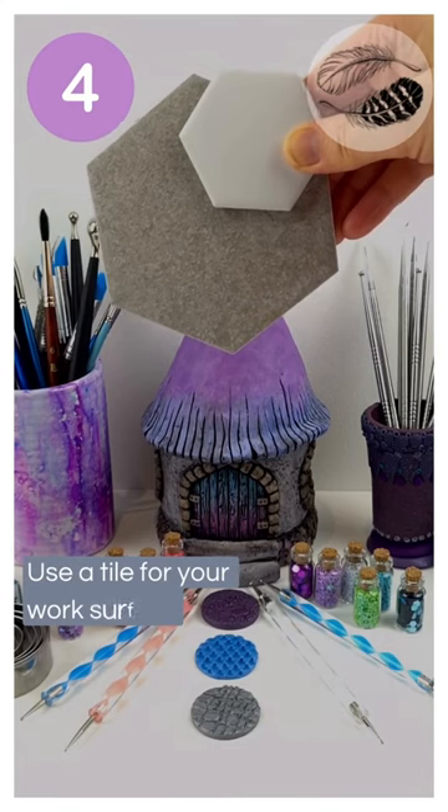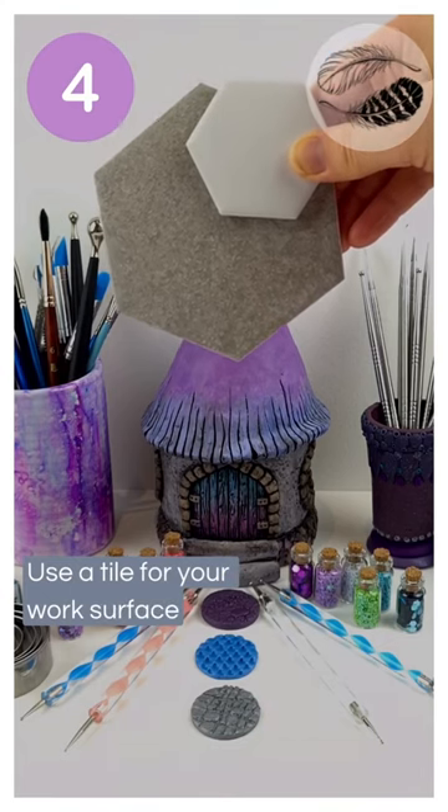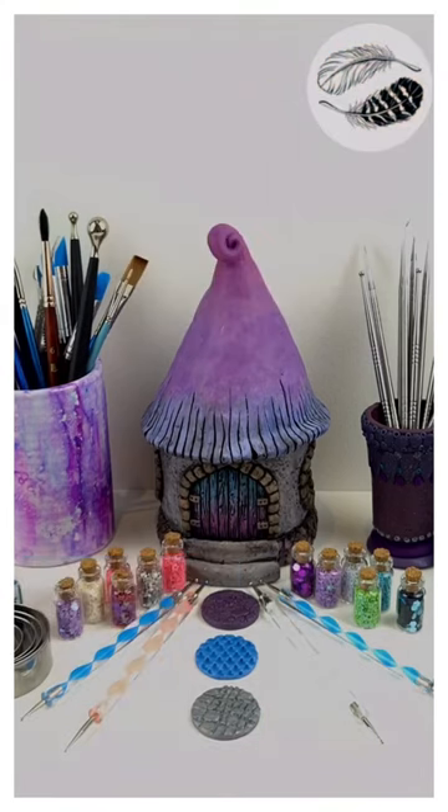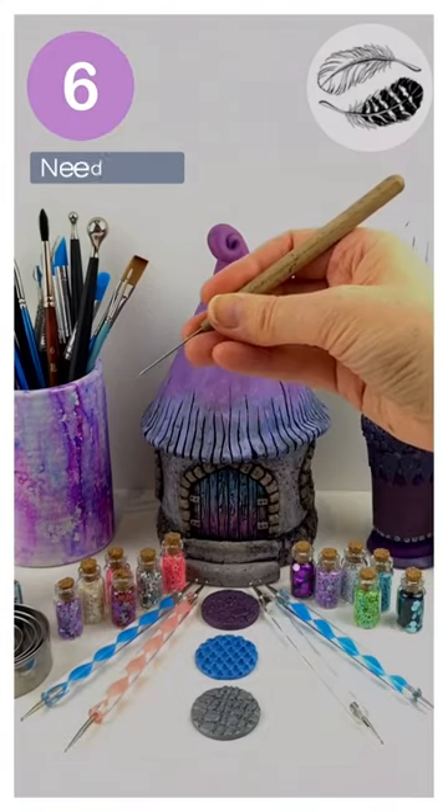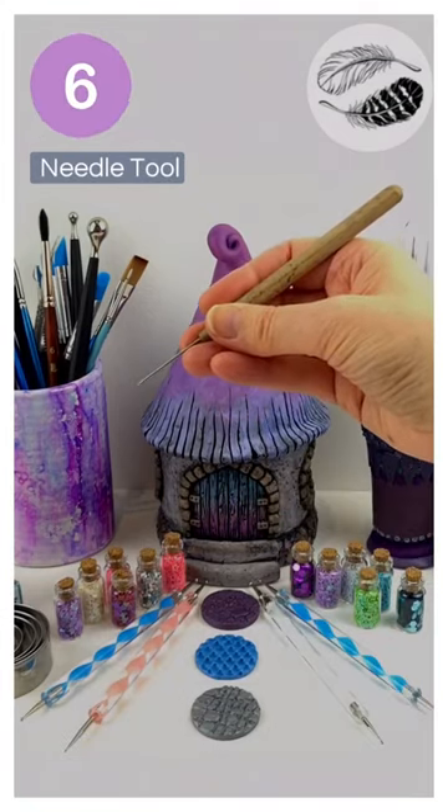A tile is the absolute best surface you can work on — gloss or glazed is best. You'll also want a dotting tool and a needle tool.